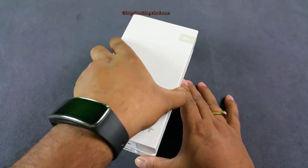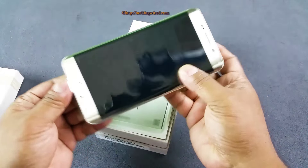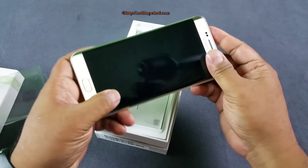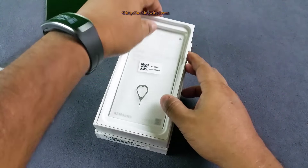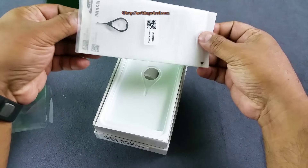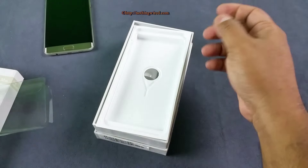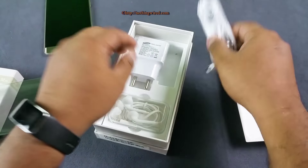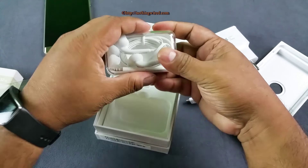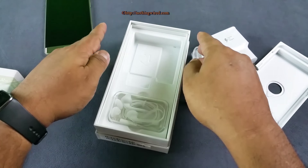I'm just gonna tell you what's inside the box. We have the 32GB version in gold platinum color — it's also available in black, silver, and white. You have the SIM tool, some paperwork like your SAR information, warranty card, and quick start guide. Inside you have the micro USB 2.0 cable, the 2A adaptive fast charger, and the very premium in-ear earphones which have volume controls and an extra pair of earbuds. That's about the content of the box.